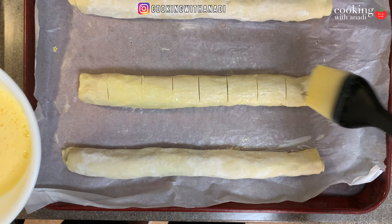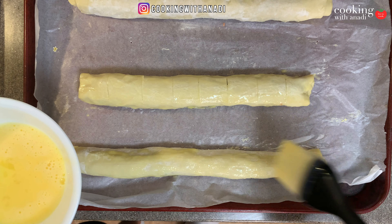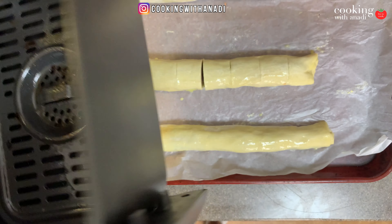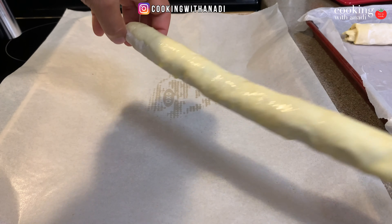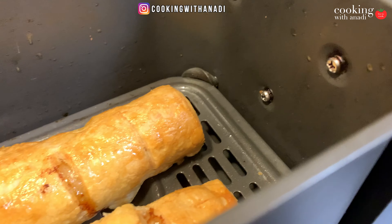My oven is heating at 400°F and I'm preheating my air fryer at 350°F. Give it a final brush with egg wash — that's what gives the pastry its golden brown color. This one I'll leave whole, but it's too long for my air fryer so I'll cut it down the middle to stack them side by side. For the air fryer, put it right in there; here's my oven-baked one.